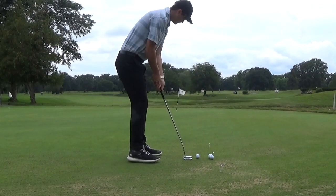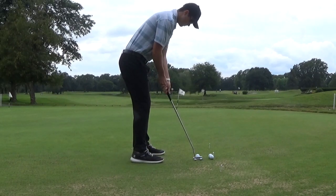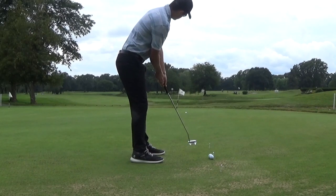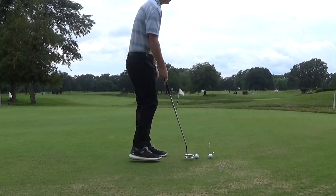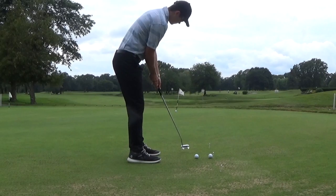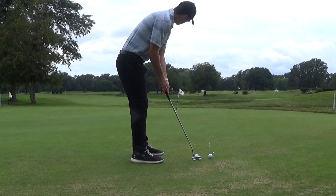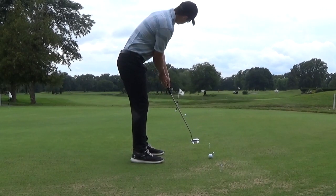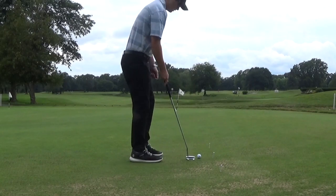I'm just going to do three more here for six total. You can do however many you want — if you feel like this drill really helps you, do more; if you already have it down, do fewer. It's also important not to focus too much on looking at the tees, so it might be good to record it from a caddy view, because you don't want to be looking at the tees when you're hitting your putting stroke. Just be mindful of that throughout the drill and work on your stroke length.